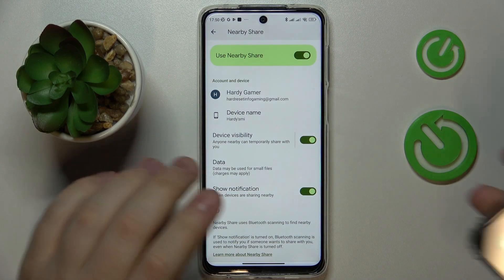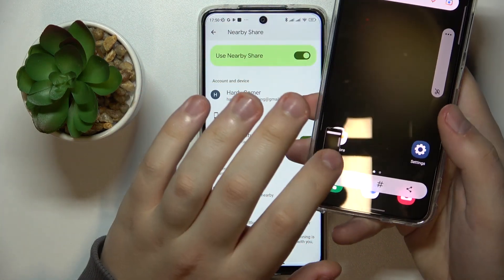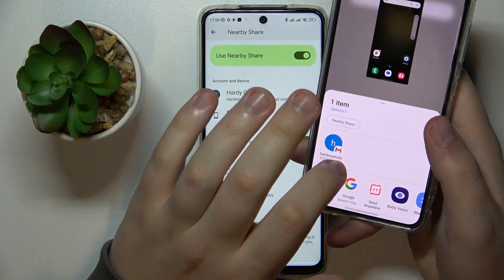Now I will test this feature out to see how it works, so I will try to send the screenshot that I've just made.